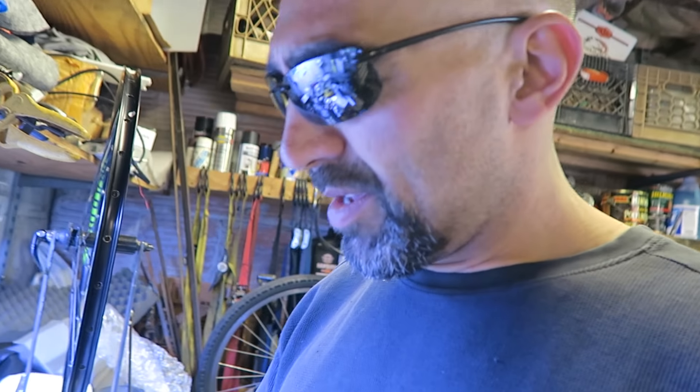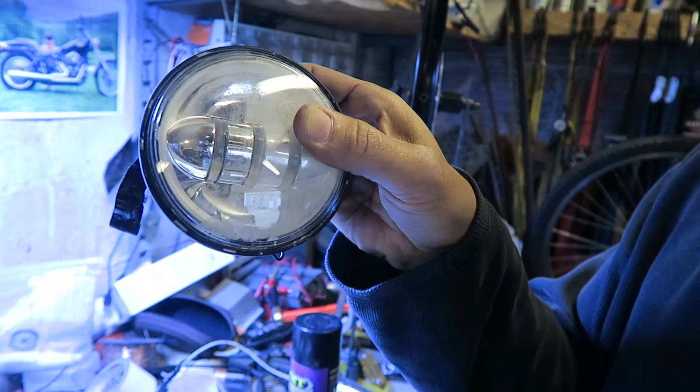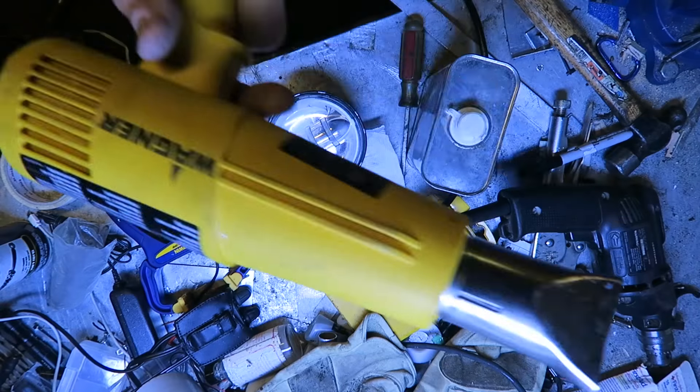If you paid big money for your Harley Davidson Daymaker lights and they ended up looking like this — looks like a white chalky powder or corrosion or something inside — I'm gonna show you how to take it apart.